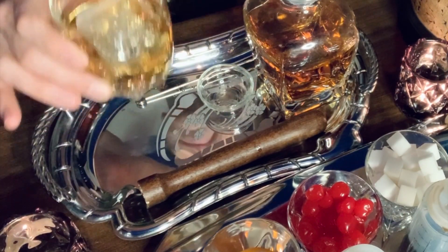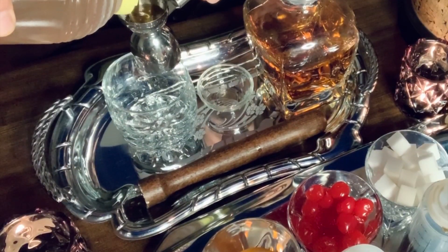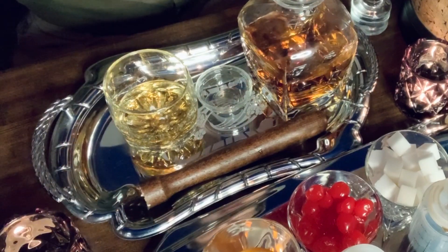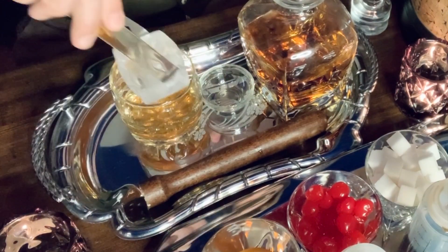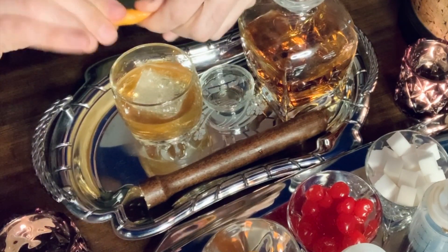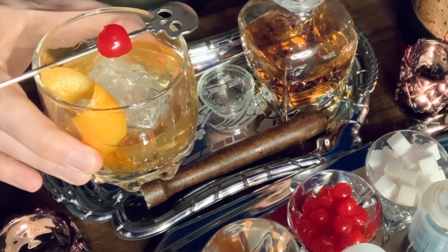And for the last one, let's make a honey old-fashioned. Measure out a quarter of an ounce of honey — and almost forgot the bitters, two dashes. That's a honey old-fashioned. Pick your favorite spirit and pick your favorite sugar, and make a classic — the old-fashioned. I've got some drinking to do, so I'll see you again next time. Enjoy!